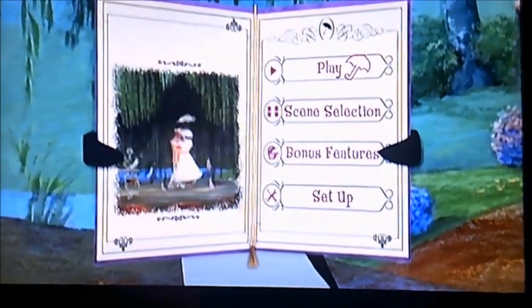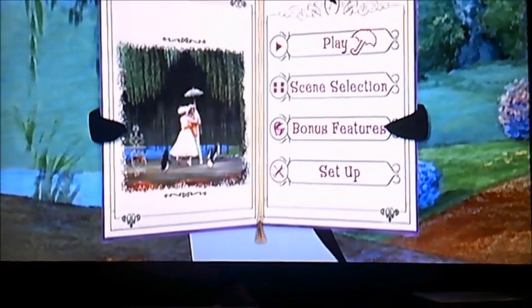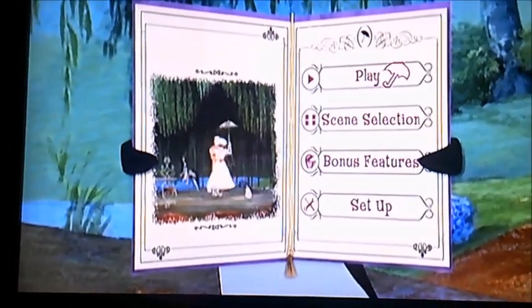Hi guys, it's me again. Alright there viewers, now today I'm going to be doing another DVD Bay walkthrough, and we're going to do Mary Poppins — everyone's favourite flying nanny in this one.